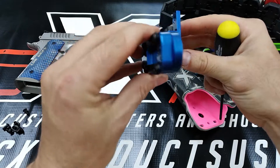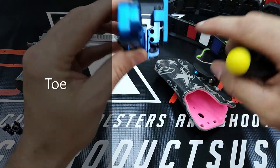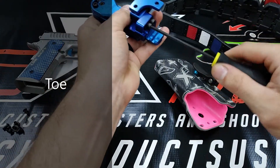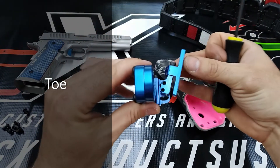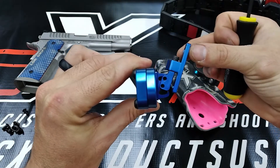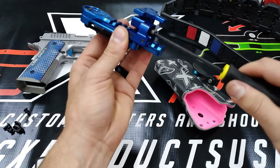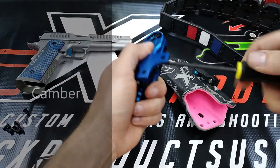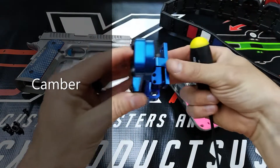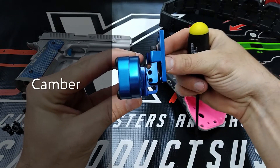Then you have rotational axis adjustment here. Loosen these up and here's your rotational axis from the top that you can adjust. And then with these two screws here, you have cant adjustment towards or away from your hip.